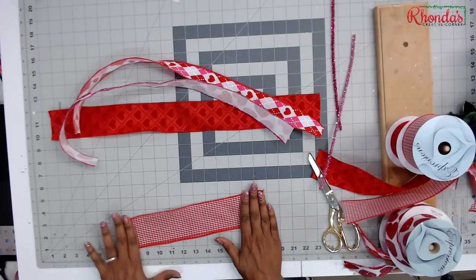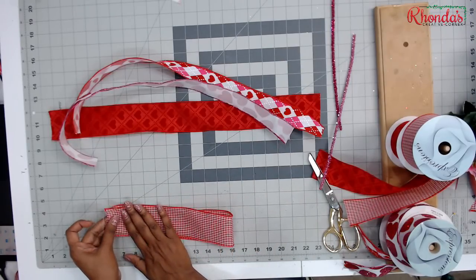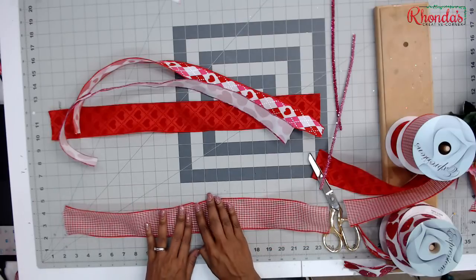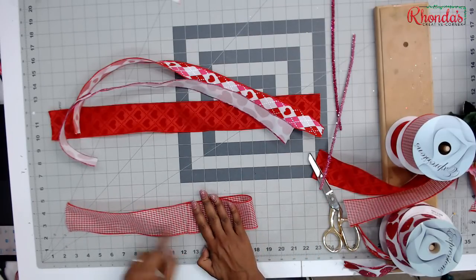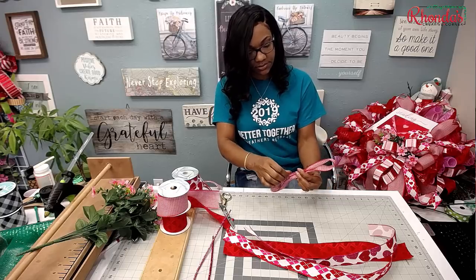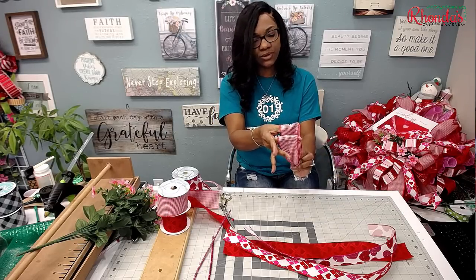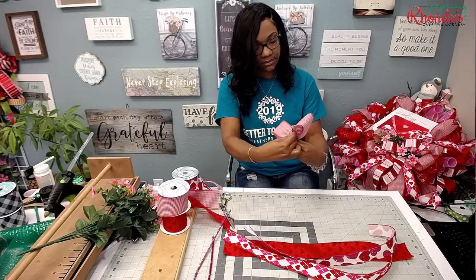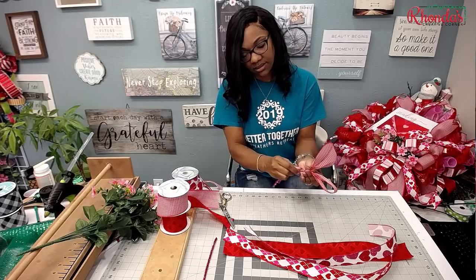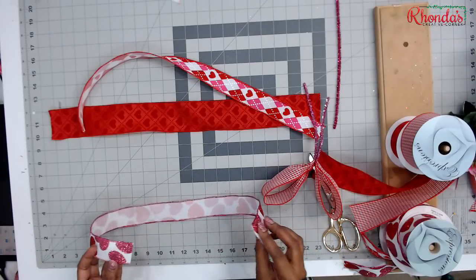Make sure your ends are even, then bring this down — this will be your middle. Bring each side over just like that, and then you're just going to pinch it. Lift it up if you want to check to see if they're even. If you need to move it a little bit you can — but they're even. Then just take your pipe cleaner and turn it one time.